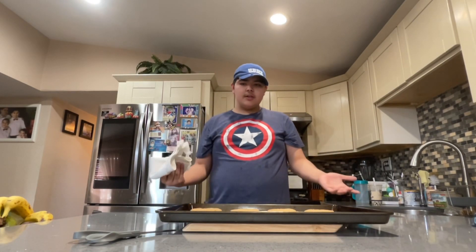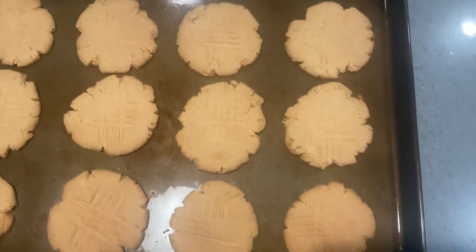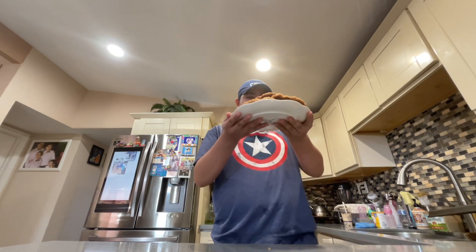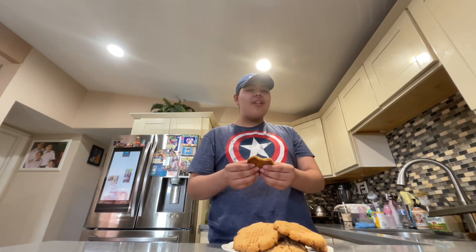Here are the cookies — we're gonna let them rest so we can enjoy them. This is how they came out of the oven: very delicious, very soft, and tastes a lot like peanut butter.